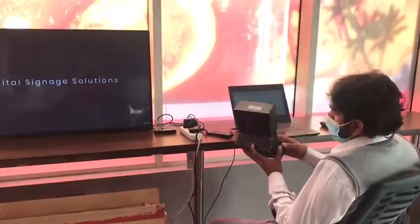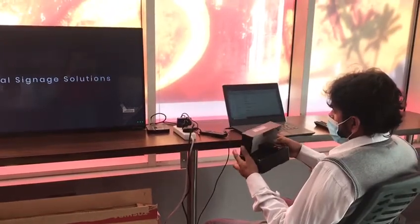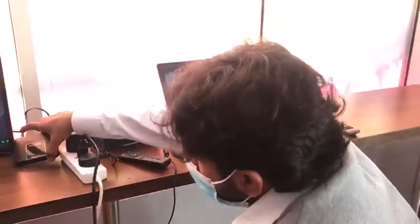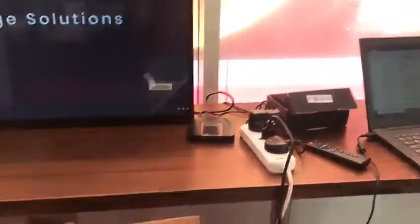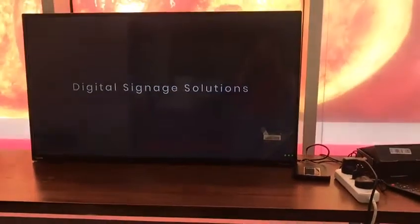We have a device called Pixel — this is the Pixel device. We have already connected it with the LED. Today we have one Toshiba LED, 14 inch, placed here.